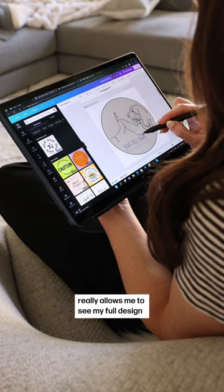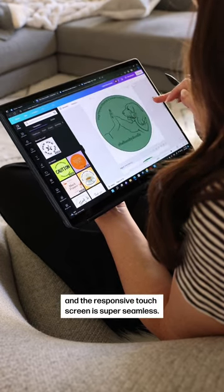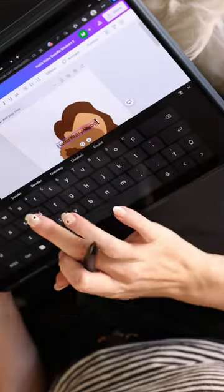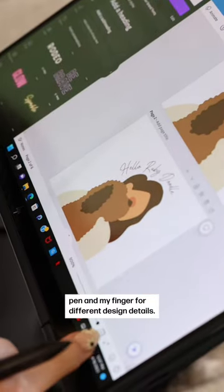The extended 3x2 display really allows me to see my full design with minimal zooming or scrolling, and the responsive touchscreen is super seamless. It's so easy to go between using the stylus pen and my finger for different design details.